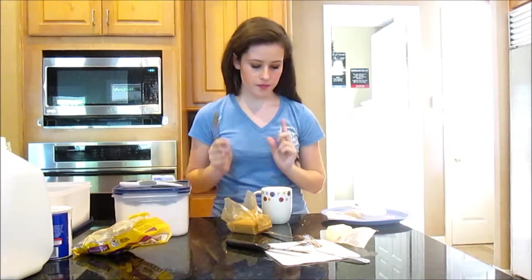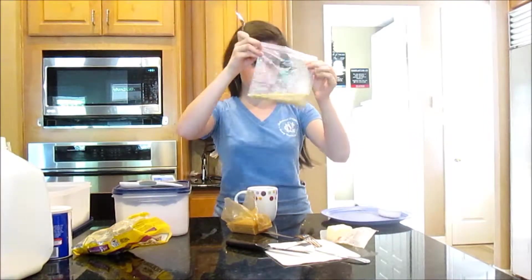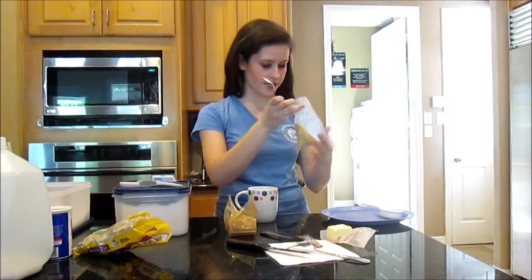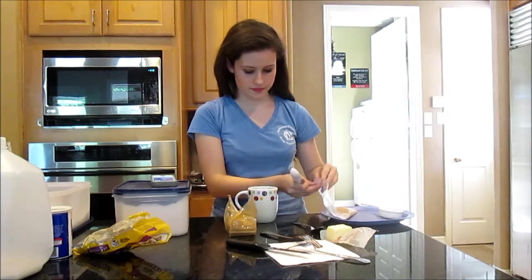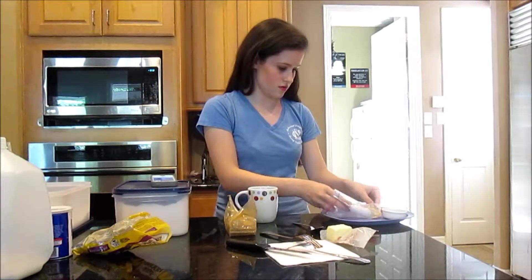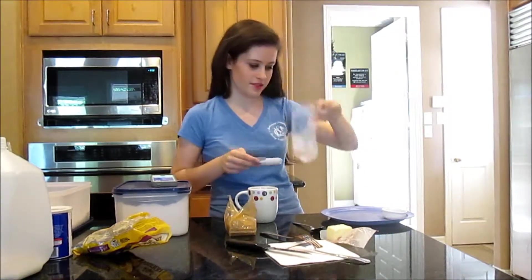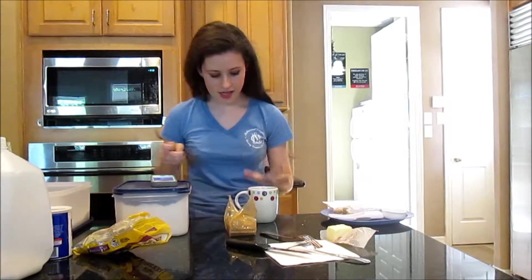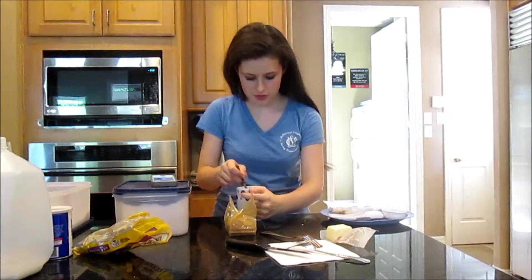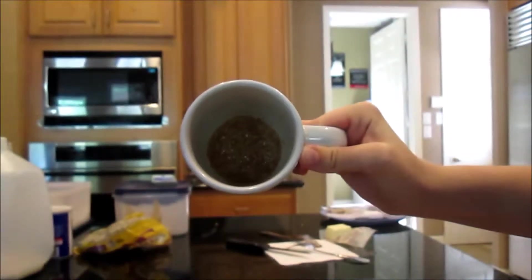We are now attempting to make a s'mores mug cake. In this cup I have a tablespoon of melted butter and a bag with three mini crushed graham crackers that I attacked with a measuring cup. I'm going to measure out three tablespoons and add it to the bottom of the cup with the butter. Now I'm supposed to mix it together and press it down into the bottom of the mug.